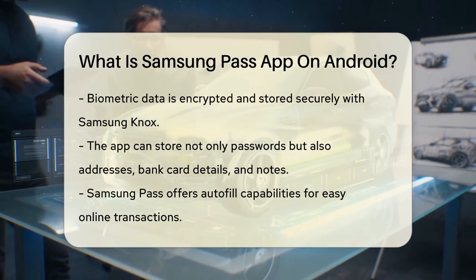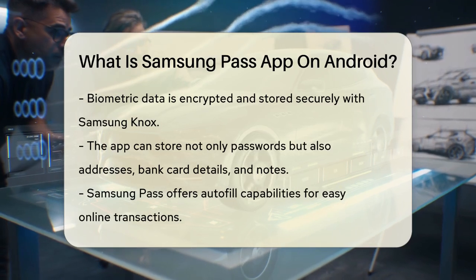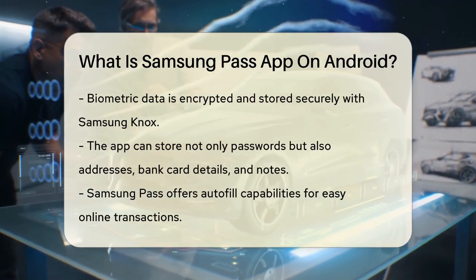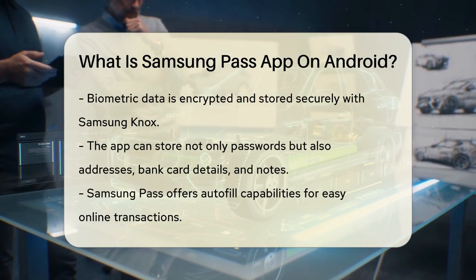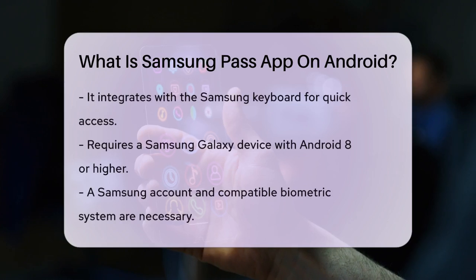This app doesn't just stop at passwords. It can also store your addresses, bank card details, and even notes. When you need to fill in this information on websites or apps, Samsung Pass can autofill it for you, making online transactions a breeze. It integrates seamlessly with the Samsung keyboard, so you can access it anytime, even on sites and apps that don't support autofill.